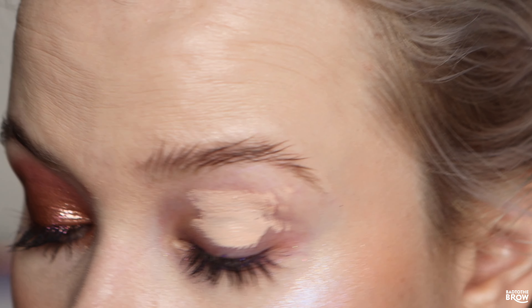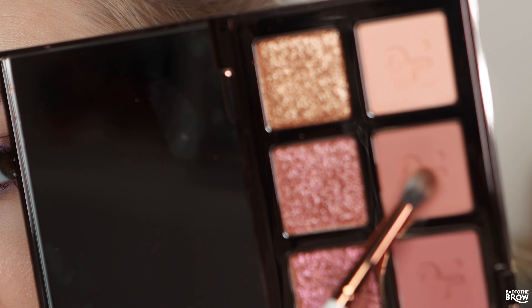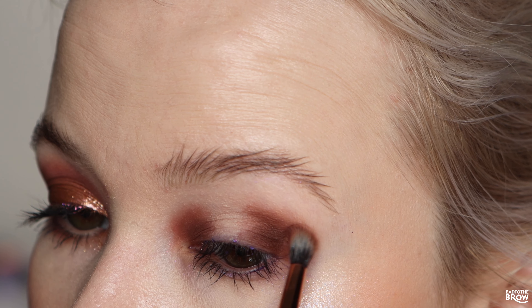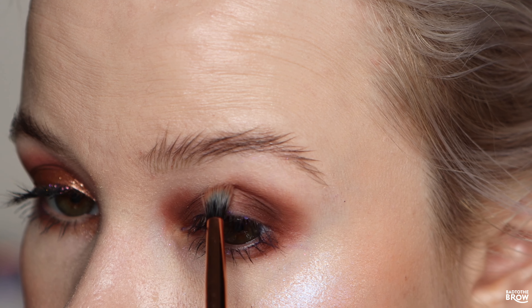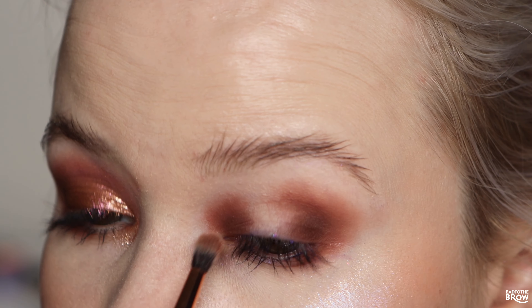Priming again with the Natasha Denona eyeshadow primer. Going in with the darkest brown on the inner lid and the outer lid — just wanted to see how it looks without the cream base. Then taking this second to lightest shade and slowly bringing it onto the edge of that, and then out to the sides as well. Taking the deep brown under my lower lash line, and going back in with the second to lightest shade. This is blending so nicely and I'm getting quite a bit of pigmentation, which I'm super happy about.